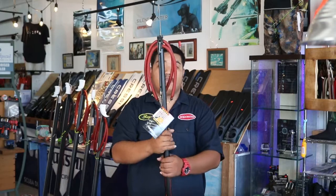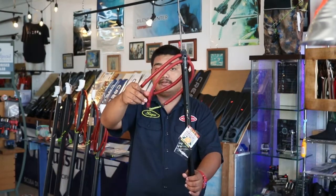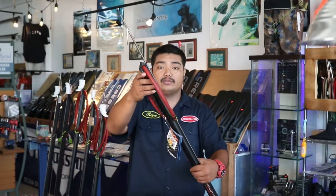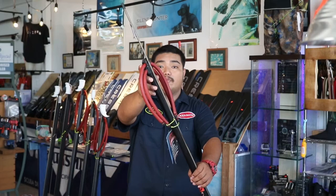This gun comes stocked with Hammerhead's twin power helix 14mm bands with an open muzzle that you're able to add thicker diameter bands on.